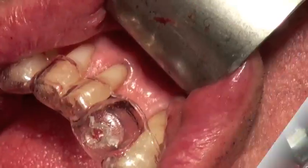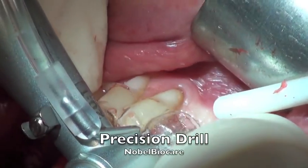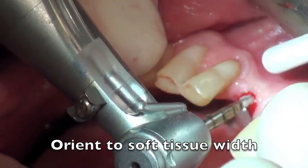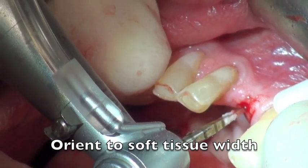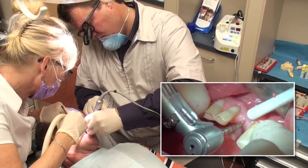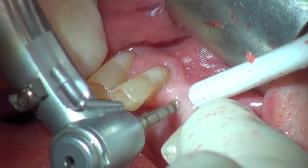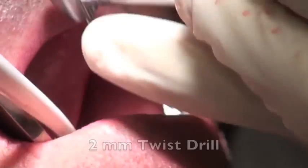The next step is to place the surgical guide, which allows us to provide the angulation. Using the cone beam technology to visualize how the bone is, we use a precision drill to come in contact with the ridge. It allows us to feel the ridge and feel exactly what we're seeing on the cone beam scanner, pinpointing exactly where we want to access the ridge and making the drilling process much easier.